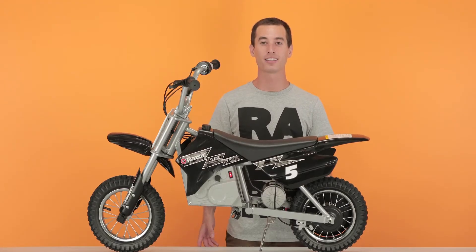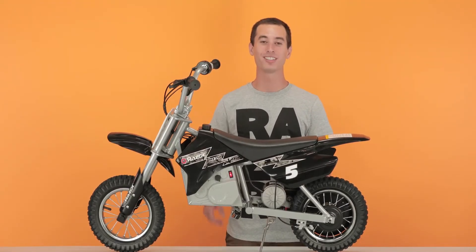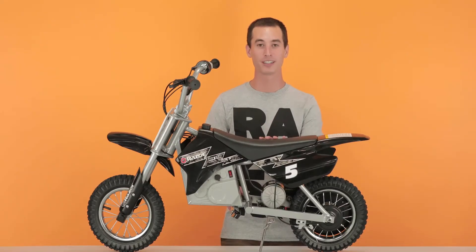As with working on any electric product, always make sure you turn off the power before you start. Let's get started on step 1, removing your fairings. First, we'll remove the seat fairing.